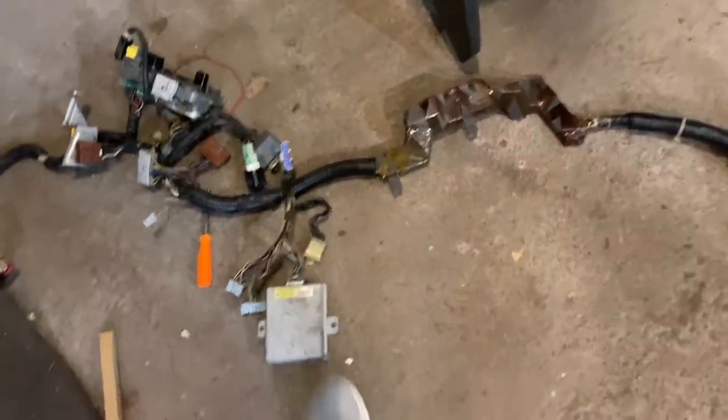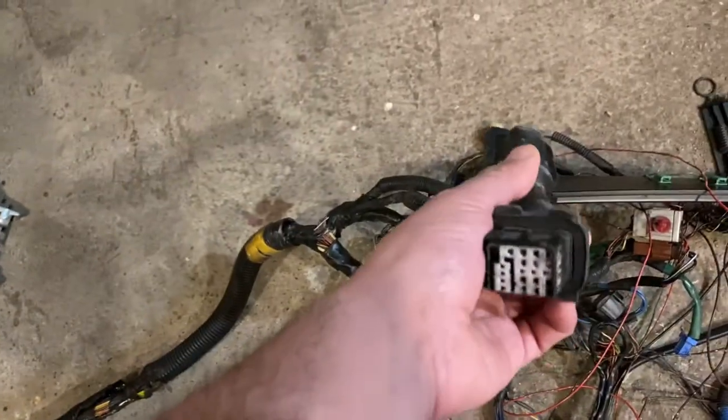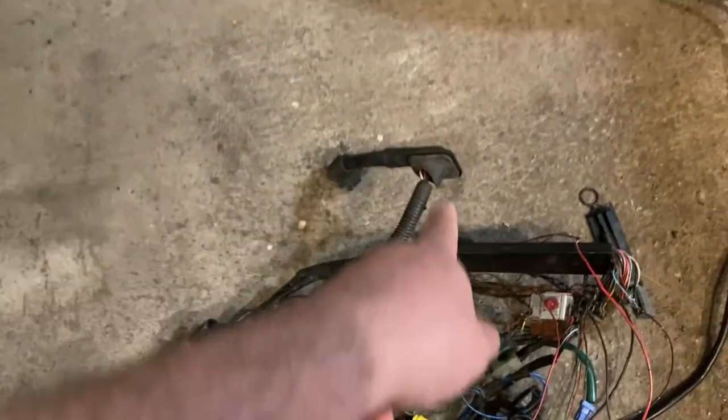This is the driver's side fuse box and this is the cruise control from the donor car — the receiving car doesn't have cruise control so I'm not worried about that. On the passenger side, this is the passenger side grommet for the passenger side front door. I'm not sure if it's the same for the coupe or hatch, but I hope it is.